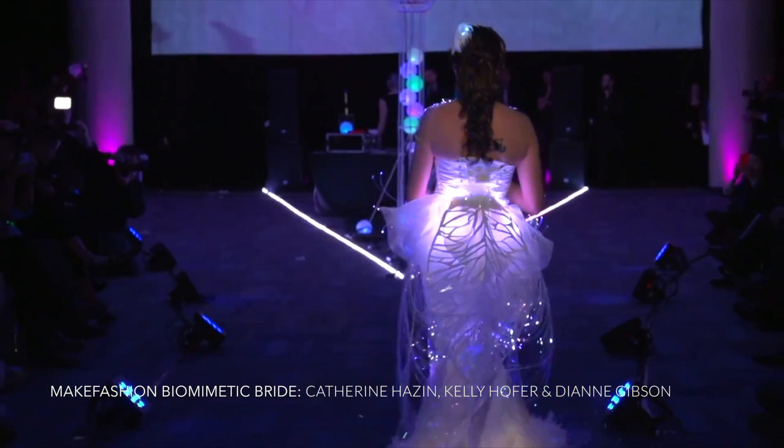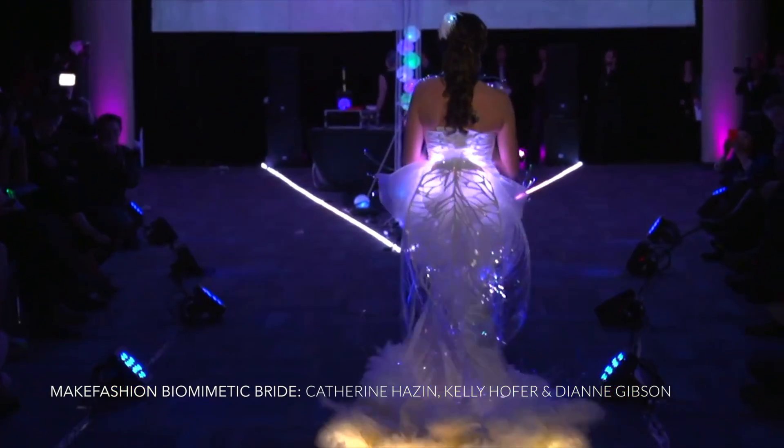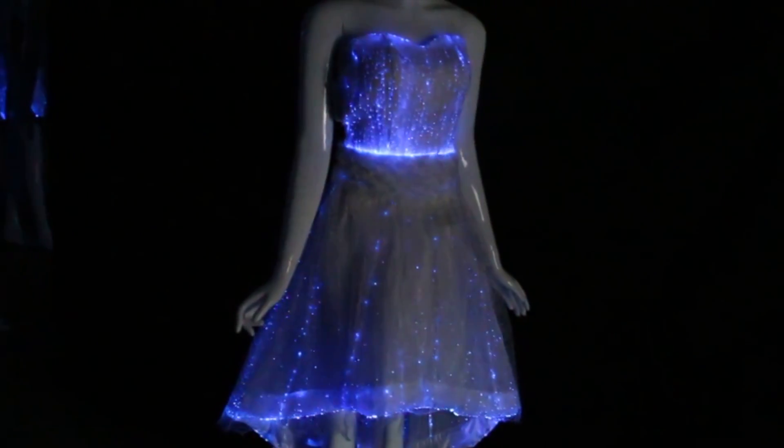These cables are already grouped together, making it easy to add a light source. As fiber optics have become more popular in wearables, fiber optic fabric is now available. Here the fiber optic strands are stitched together into a sheet of fabric.